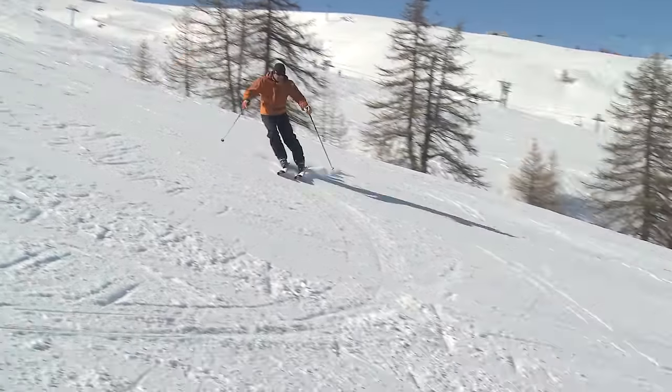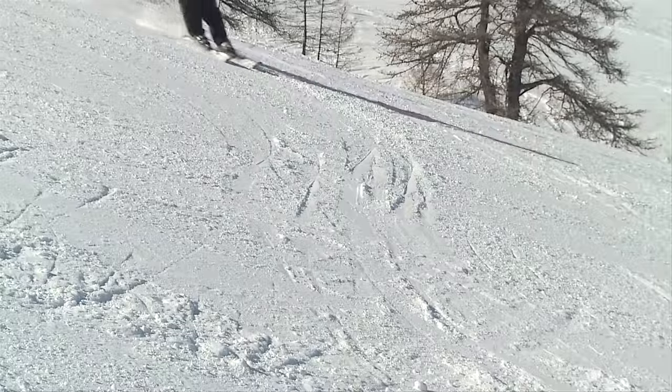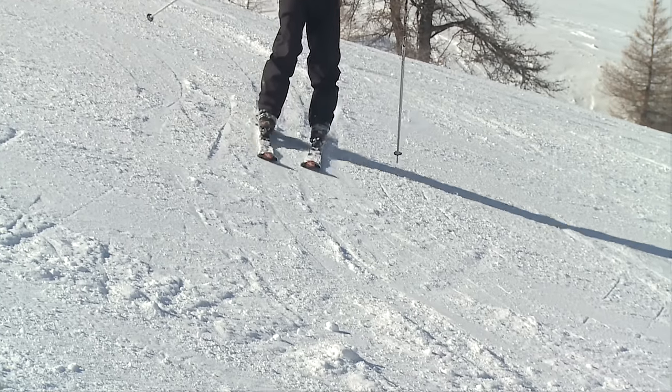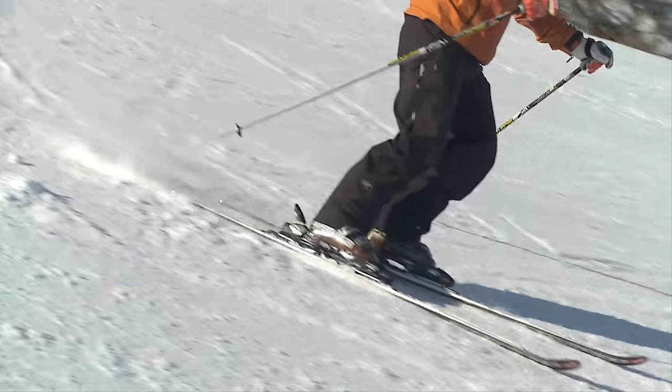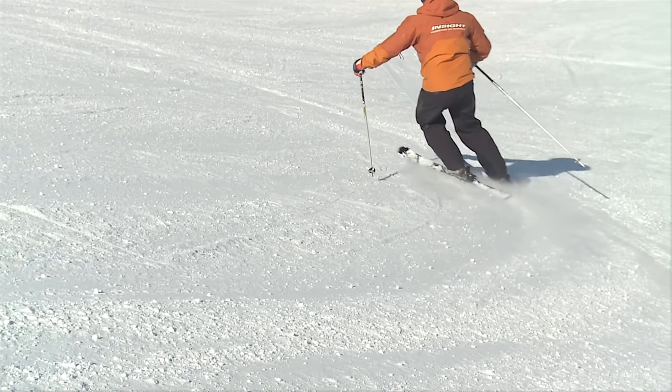I'm still sliding into the turn and gently rolling onto the edges. It's a progressive movement as we roll onto the edges and then flatten the skis to start the next turn. We then gradually build up the edges again and turn uphill to control our speed.